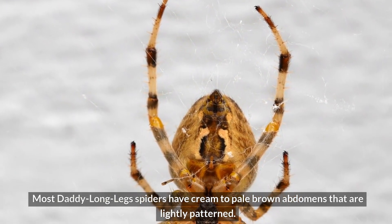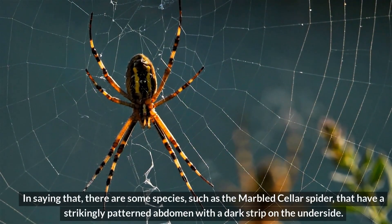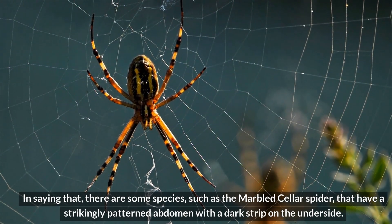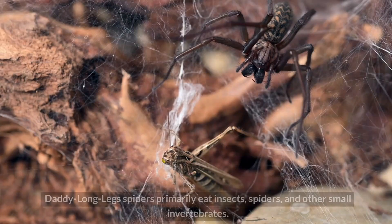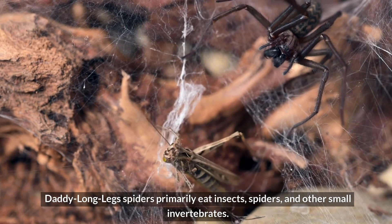Most Daddy Longlegs spiders have cream to pale brown abdomens that are lightly patterned. However, there are some species, such as the marbled cellar spider, that have a strikingly patterned abdomen with a dark strip on the underside. What do Daddy Longlegs spiders eat? Daddy Longlegs spiders primarily eat insects, spiders, and other small invertebrates.